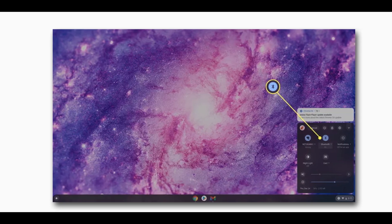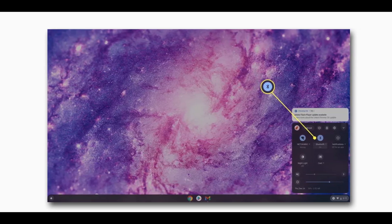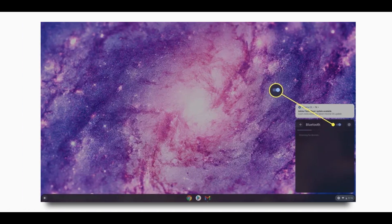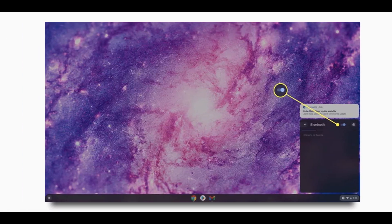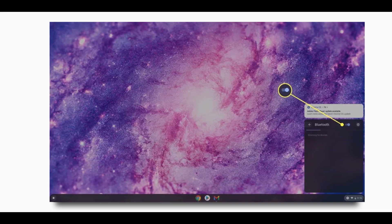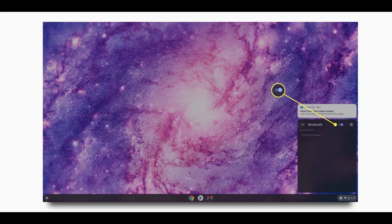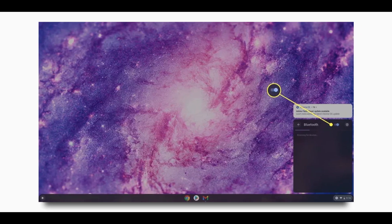In the window that pops up, select the Bluetooth icon. If the Bluetooth status is currently off, enable the toggle switch to enable Bluetooth. Once enabled, you'll see a scanning status as your Chromebook looks for active nearby Bluetooth devices. When your wireless mouse appears, you can select it to pair and connect to it.